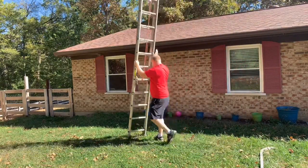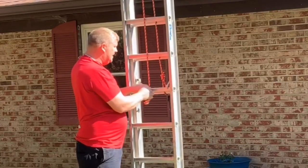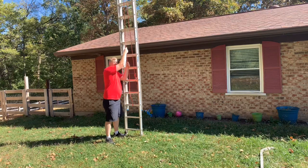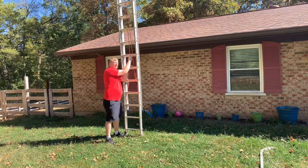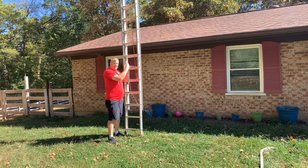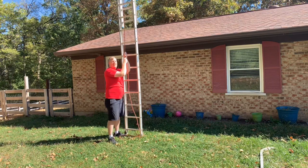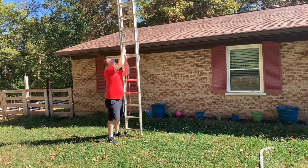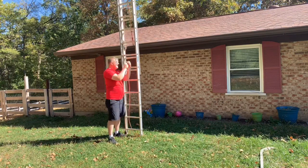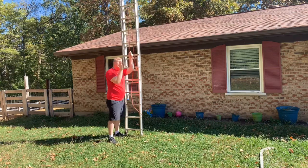Once we get the ladder set up - it's actually backwards right now to show you how to raise the fly. We take the rope off and I can pull this ladder straight up. When doing this, stand right next to the ladder - not off to the side because it will pull that way. You can hand-over-hand pull it up all the way to the top and bring it back down. Let it lock on its dogs and make sure both dogs are locked. If something starts to go wrong, lay into it and it will push right up against the house.